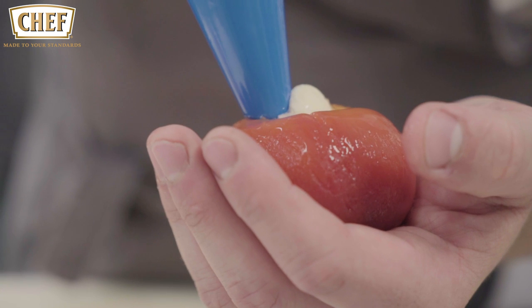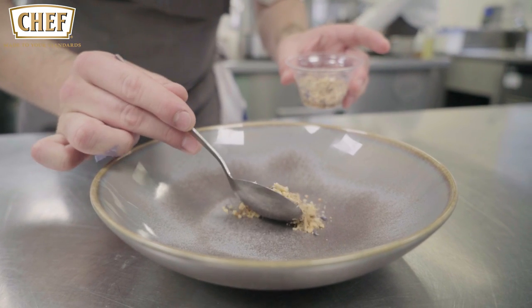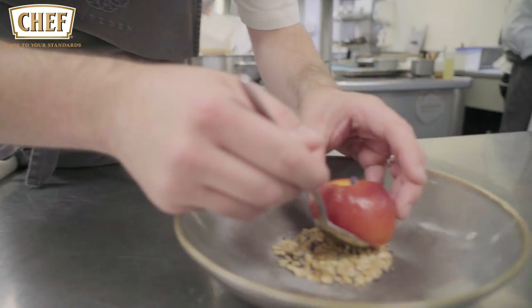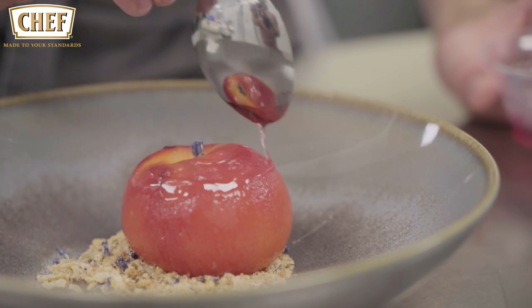The final dish I'm going to cook for you today is a poached peach with baked wigmore cheesecake, crystallised ginger and lavender ice cream. So we take the poached peach and we fill it with a baked wigmore cheesecake mix. And we take the crumble, put that in the bowl, top that with the peach, topped with a little bit of fresh lavender and a lavender syrup. The rocher of lavender ice cream.